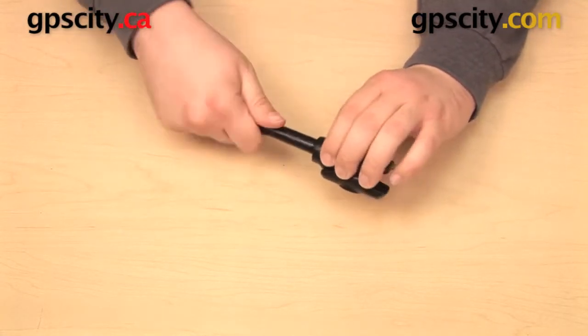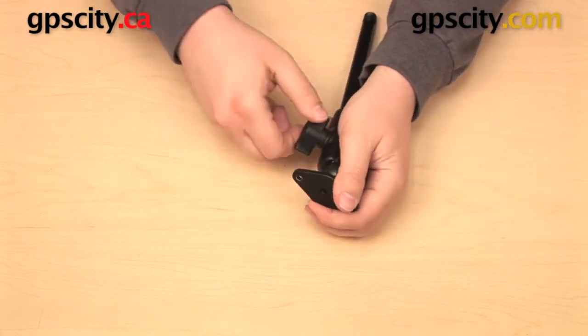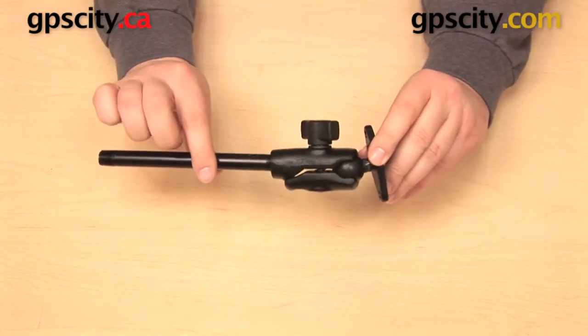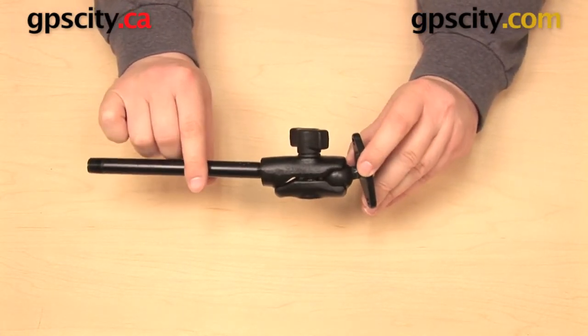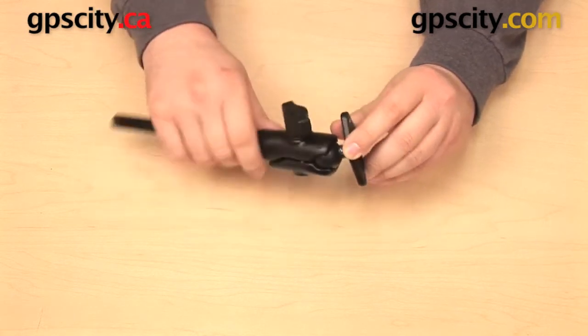Into the other end I can put a Ram Mounts one inch B size ball, so that can go into the socket. I can make adjustments to it and then tighten up the knob. This part allows me to get from one connection to another — from NPT to the one inch B ball.